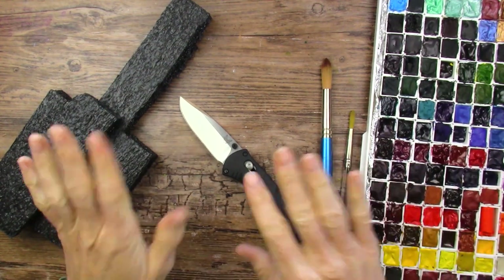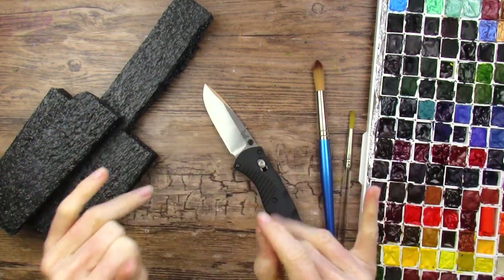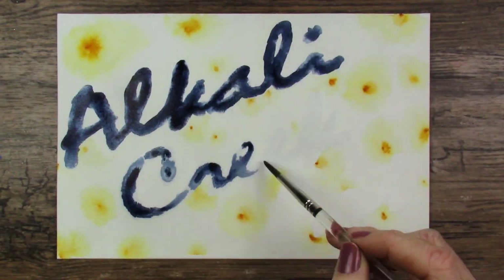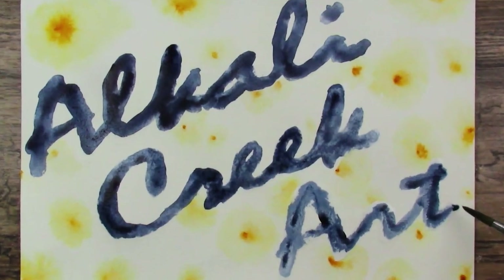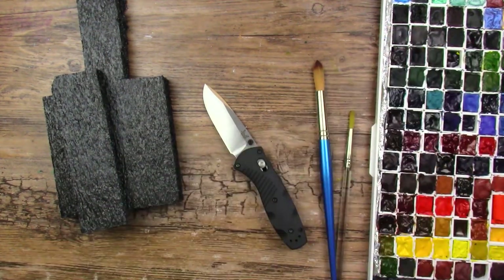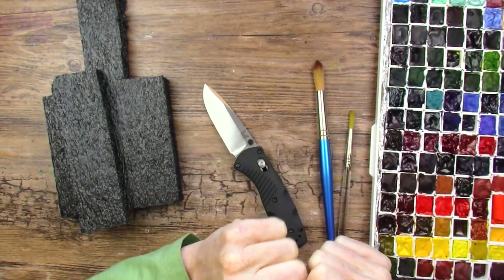Hello and welcome! If you're wondering why there's a knife and stuff here, I'll explain — stay tuned. Hi, I'm Miranda, and on this channel we do lots of watercolor and art subscription boxes.